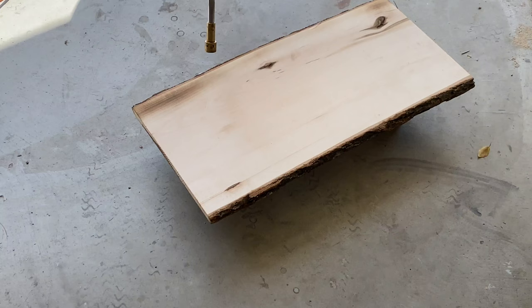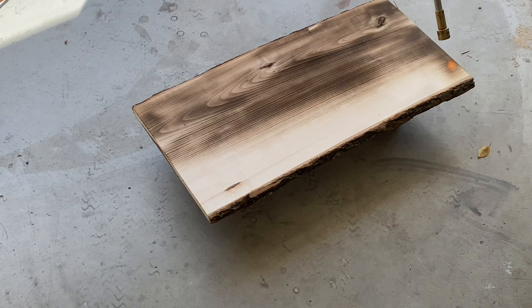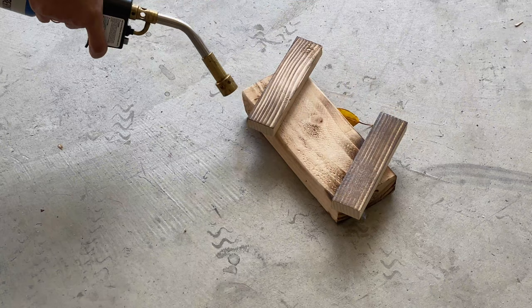Then I flip the plank over and torch the back as well. I also torched a couple of 6 inch pieces of 1 by 2s which I attached to the back with a few finished nails.